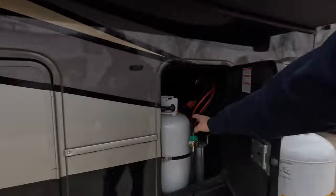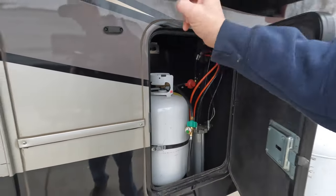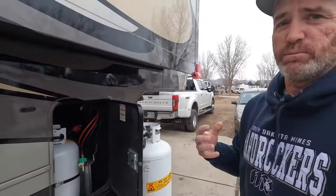I do have the Mopeka sensor, which I can show you on an app. That connects to our other 30-pound tanks — we have a 30-pound on each side. With the Mopeka, we know when that 100-pound tank is empty because the 30-pound reading on the left side will start going down. So we just call and have it filled. I'll show the Mopeka at the end of the video.